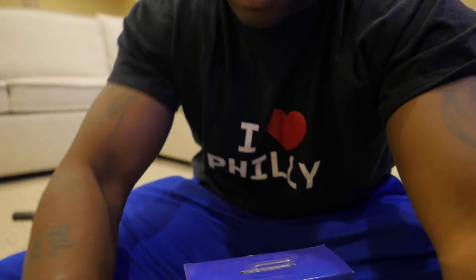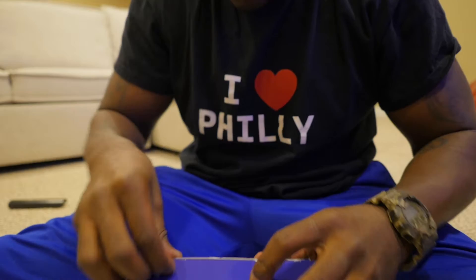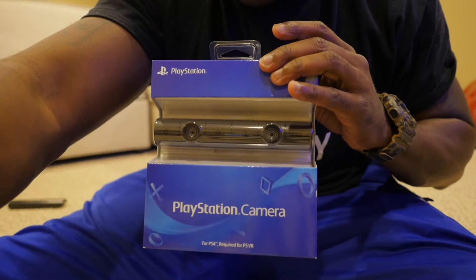All right guys, it's gonna be a quick video. I got my PlayStation 4 all hooked up and we got a PlayStation 4 camera — quick unboxing of a PlayStation 4 camera. I know guys have these all over the internet, but I'm gonna do an unboxing anyway because I want to unbox every single thing that I get for you guys, so you guys can share the pleasure of unboxing it with me.